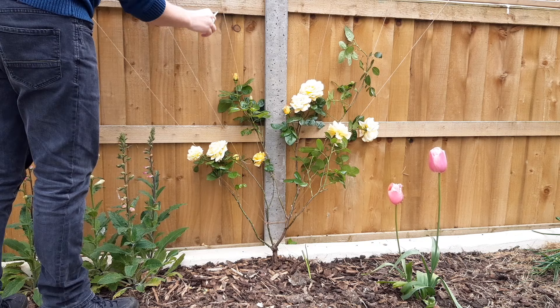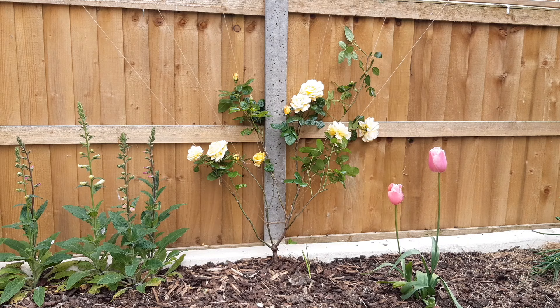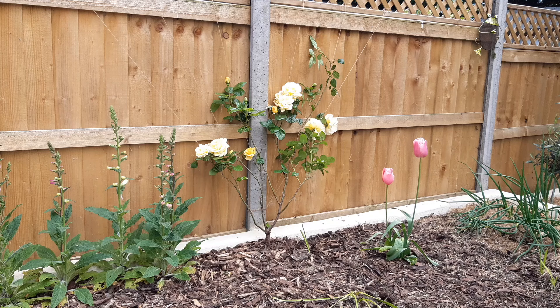Elevating the plant also means it won't struggle to find or compete for the sun, which means it will grow a little quicker. Creating the supports and the shape for the plant is also much easier to do while it's still young.